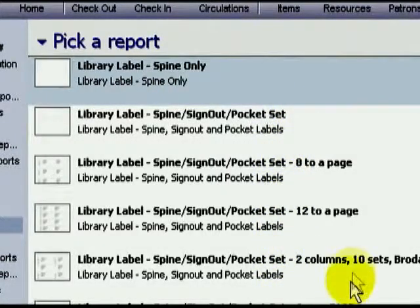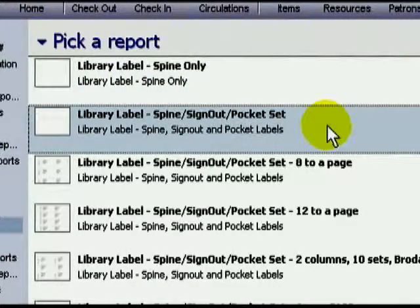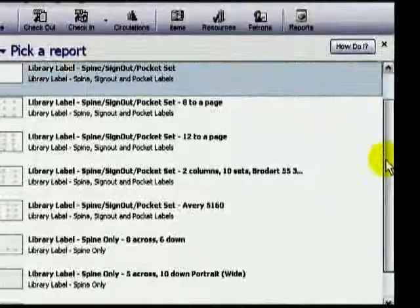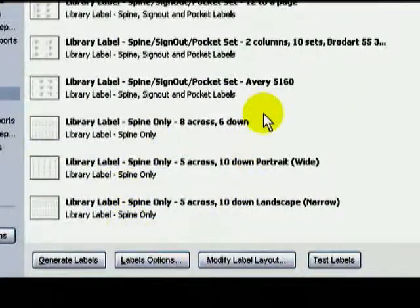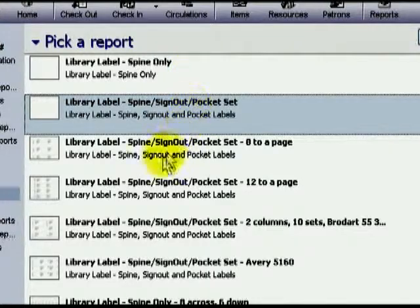With labels, you can print out Spine Labels only, or you can do Pocket, Sign Out Card, and Spine Labels. Remember to coordinate the choices you've made in the Library Cards tab with the choice you make here. If all you have chosen in the tabs is Spine Labels, then choose one of those reports. If it's the full set, then choose one of the above reports. Remember also to coordinate by the label stock you have, and always print out a test page and line them up.